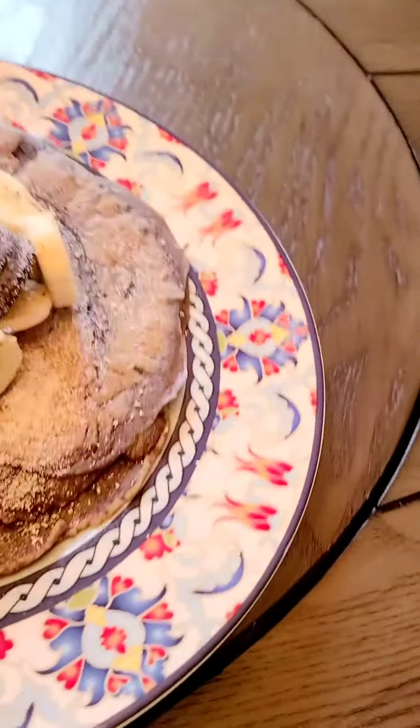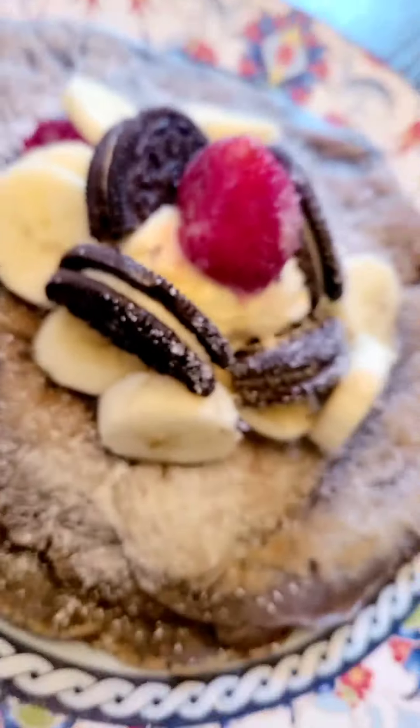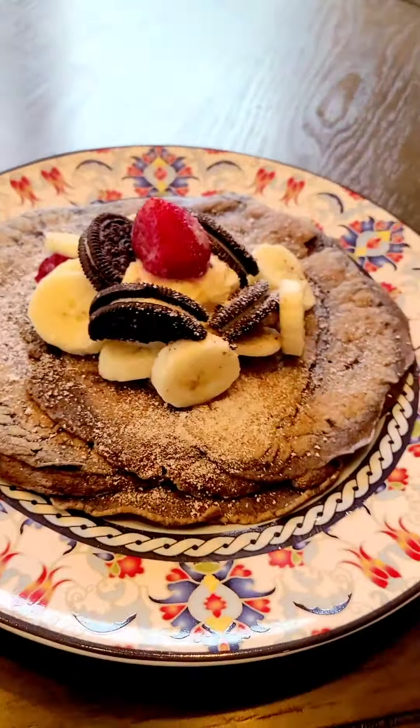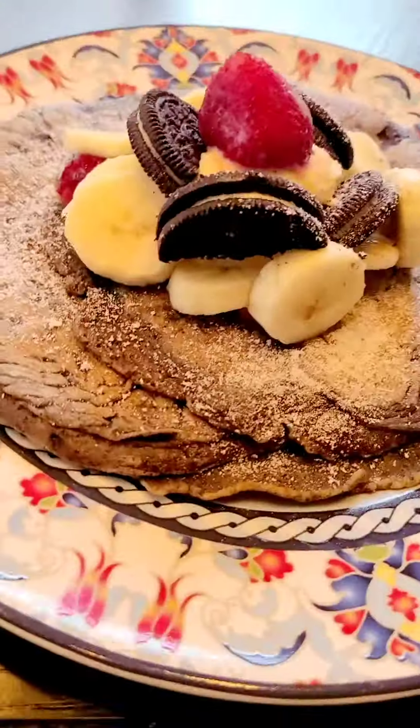We also put some ice cream in between. Can you see that? Yeah. So, I hope you guys try it. And now let's see how it tastes.